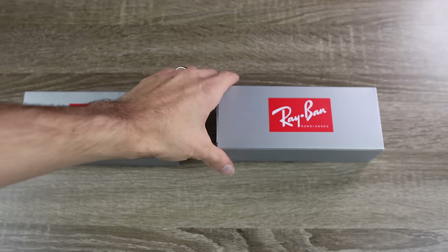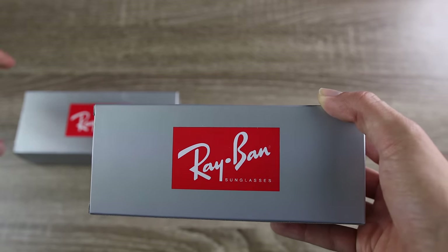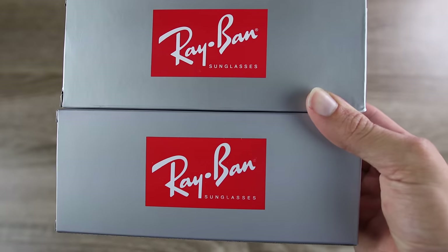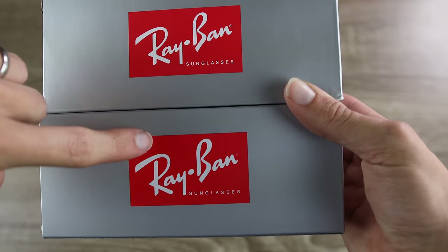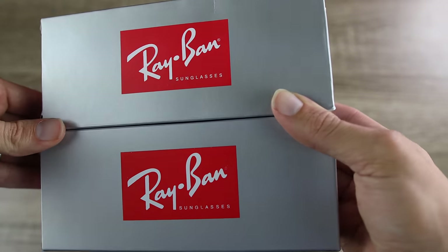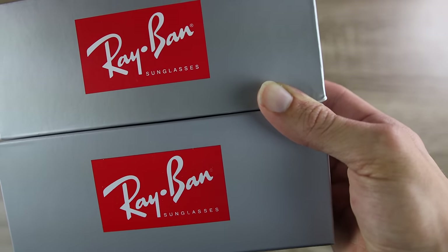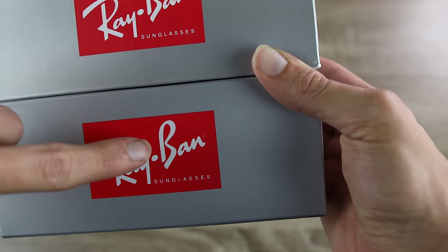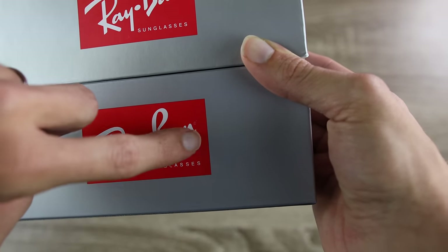Let's take a look at the logo on the eBay pair — it definitely looks pretty nice. Now bringing in the Sunglass Hut pair to compare: the Sunglass Hut pair is on top, eBay is on the bottom. The eBay logo is going to be much more faded than the Sunglass Hut logo. It just doesn't look as good. The Sunglass Hut logo stands out a lot more, probably because Ray-Ban cares a lot about their trademark, where a fake copy just barely has it on there.